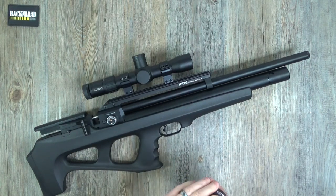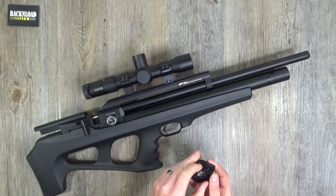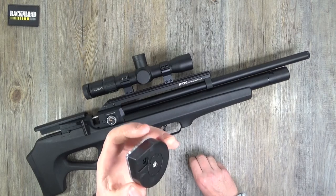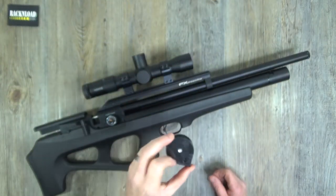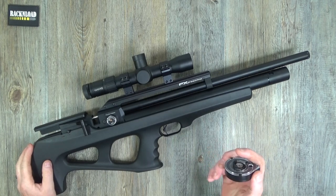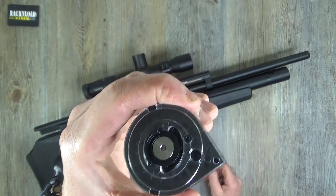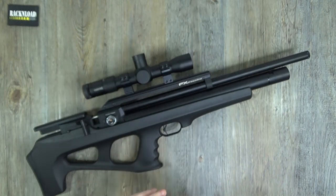They are pretty cool magazines - pretty solid, and marked with the caliber. But that is my main gripe with FX: an over-complicated magazine system. To be fair, these are probably a bit easier than the ones on the Wildcat, but whatever.